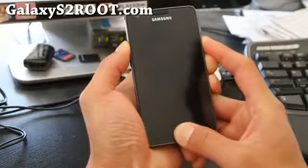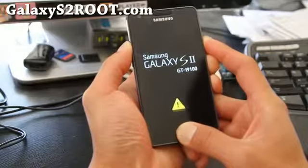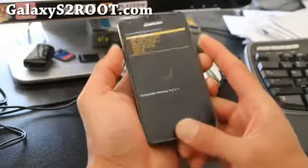It should get into recovery pretty soon. You'll see two flashes and then it will go into ClockworkMod Recovery with the orange menus.